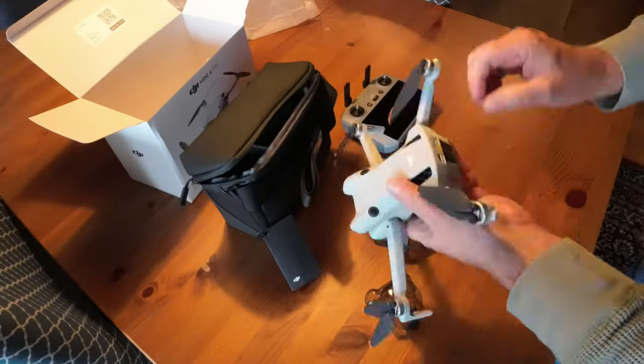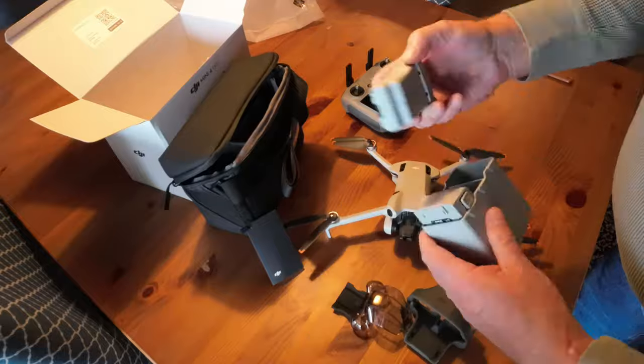Hi, I'm Don from Don Drones On. The DJI Mini 4 Pro — what an amazing piece of technology. If you're in Canada and have just bought one or are considering getting one, please watch this video to understand what regulations do and do not apply to the Mini 4. I'll cover that, answer some common questions, and provide you with some practical guidelines for safe and happy droning. Let's get into it.